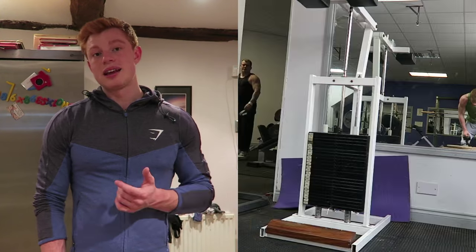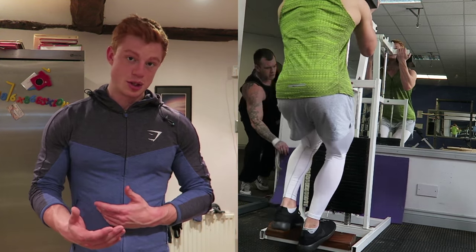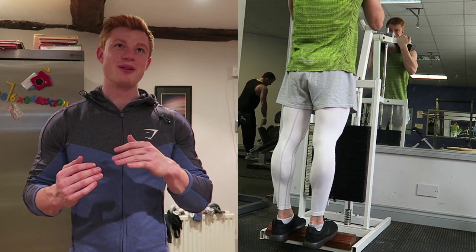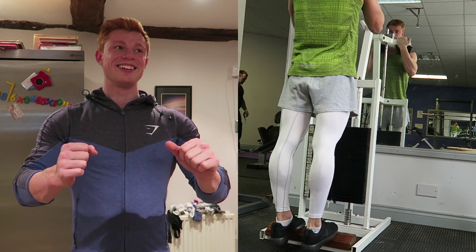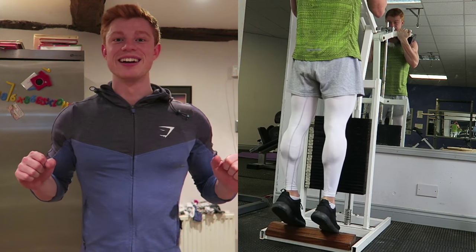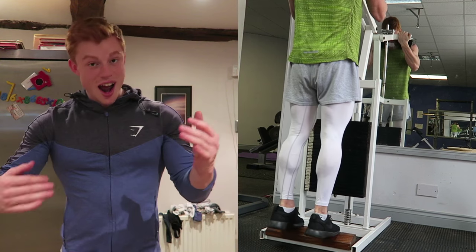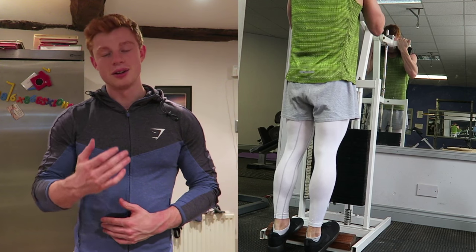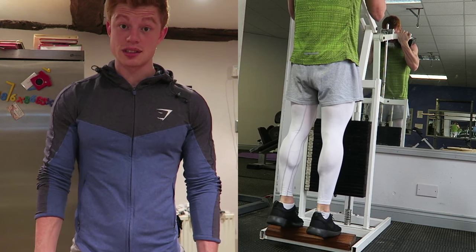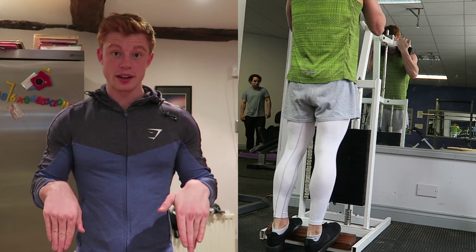Moving on to standing calf raises — nice and slow on the eccentric movement. Let me explain: the eccentric part of the movement is the relaxation period, not the contraction. So eccentric on a bench press is when you're coming back down; the concentric is when you're coming up. On the calves, we have a nice slow eccentric and a fast concentric when we come up — which is the extension, the contraction.